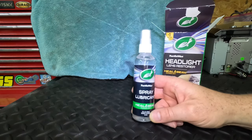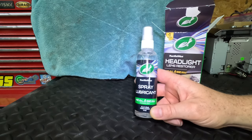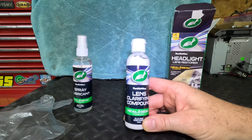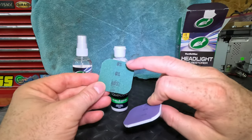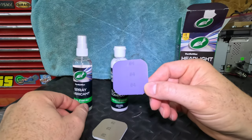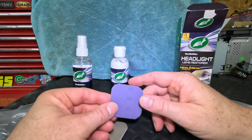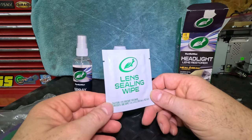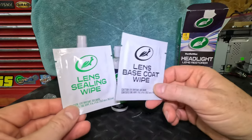Let's take a look at what we get in this kit. We get a good size four-ounce bottle of spray lubricant used when sanding. It also comes with a clear glove, lens clarifying compound — also four ounces — and sanding squares numbered one through four right on them, so it's super simple to keep up with what grit sandpaper you're using at what times. It also has a lens sealing wipe and a lens base coat wipe, which will be used when it comes time to seal the light back up.